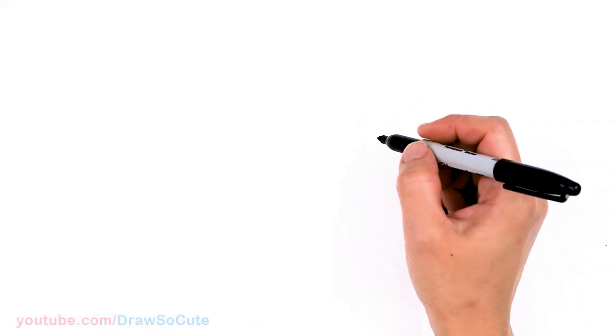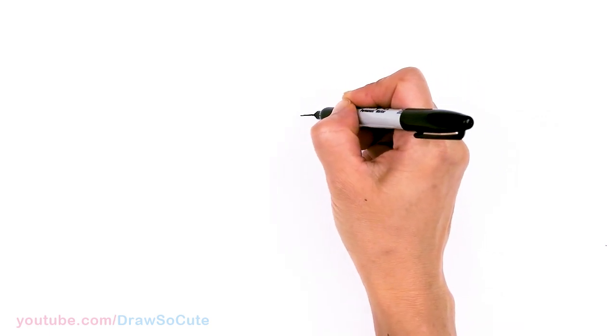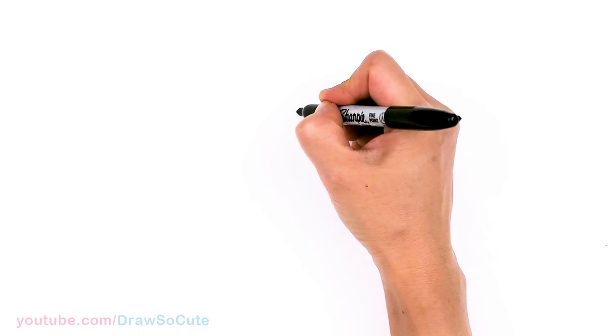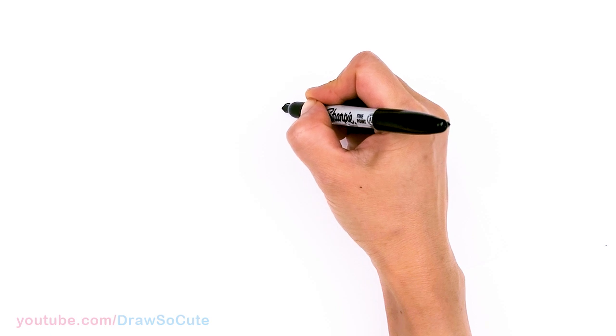To draw cute Pusheen, let's first start by drawing the top of her head. I'm going to come right here and just draw a soft curve right in the center. Then I'm going to come up on both sides for her ears — round off the tip and come right back down.